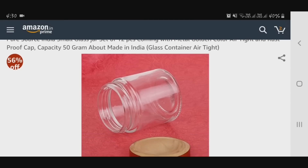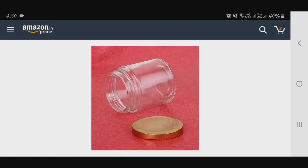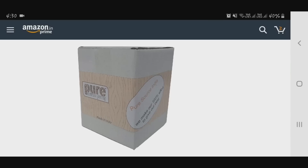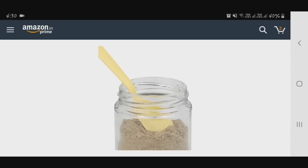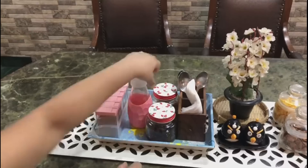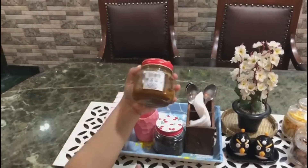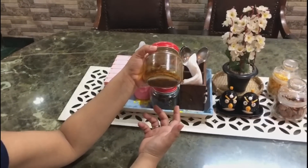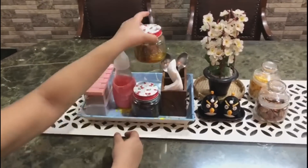Next is a glass jar set — 12 pieces, airtight and rust proof. It is good glass, though it will break easily. But because it is rust proof, you don't need to worry about that. I have used it on my dining table as well, since airtight containers are very important.